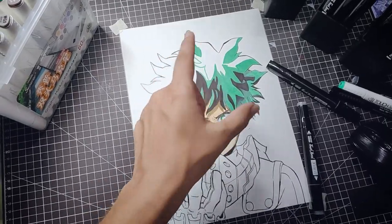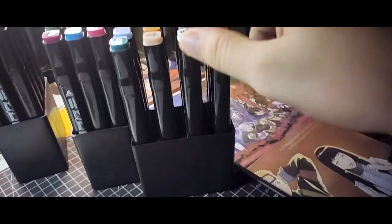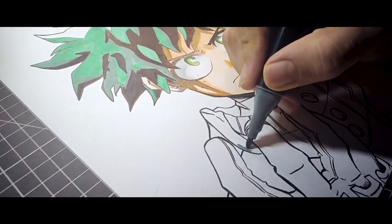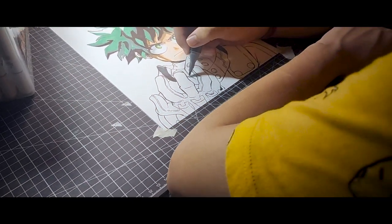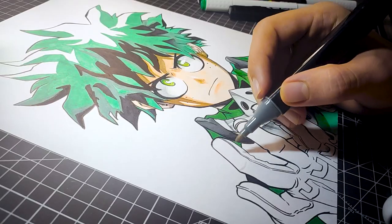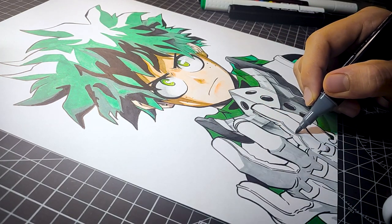Along with drawing, we also need to rest a little bit, so let's continue after a while. I have provided the link to the image I am using as a reference in the description, so if any one of you will draw this drawing, do check that out.